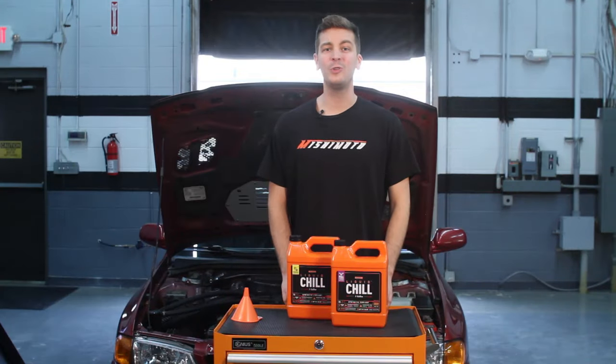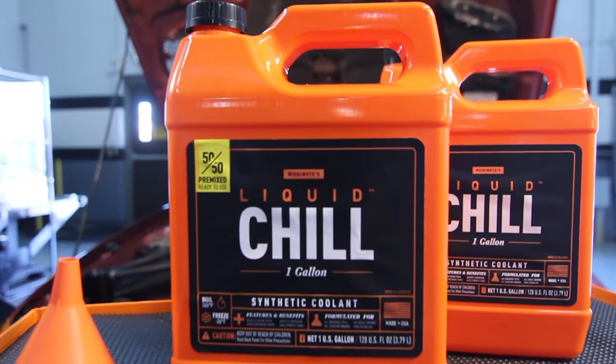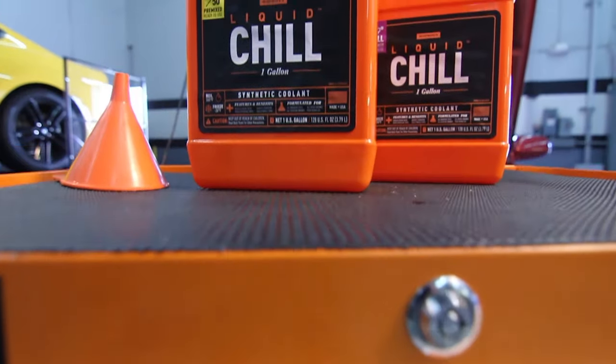To replenish this car's old cooling system, we're going to use Mishimoto's brand new Liquid Chill synthetic coolant, offered in both a 50-50 mix, ready to go, and a full strength concentrate. We're using Liquid Chill because it reduces engine wear, drops operating temps, and inhibits corrosion.